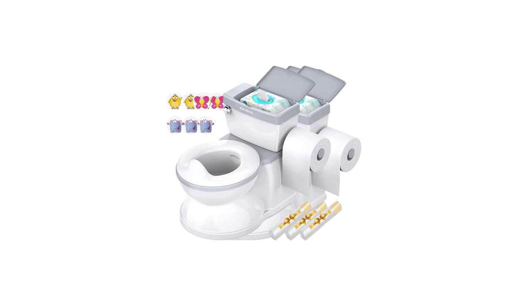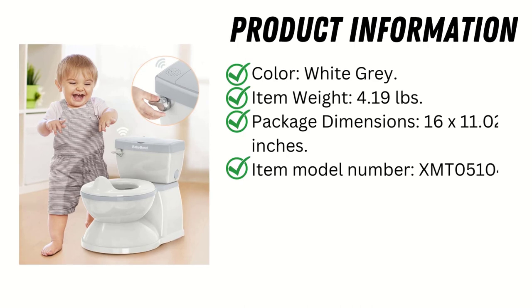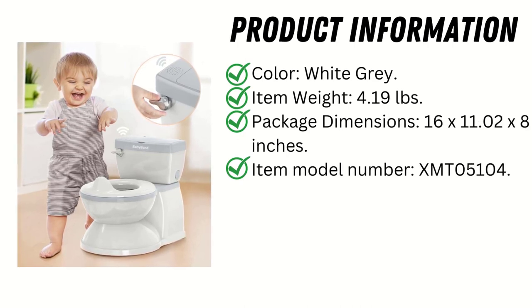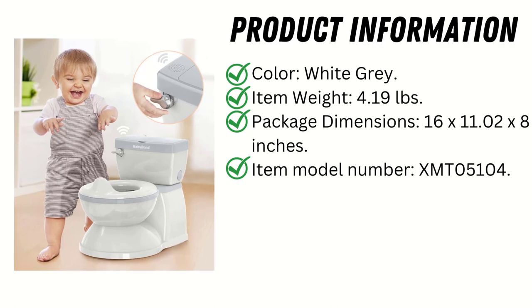Product information: Color — white/gray. Item weight — 4.19 pounds. Package dimensions — 16 by 11.02 by 8 inches. Item model number — XMT05104.